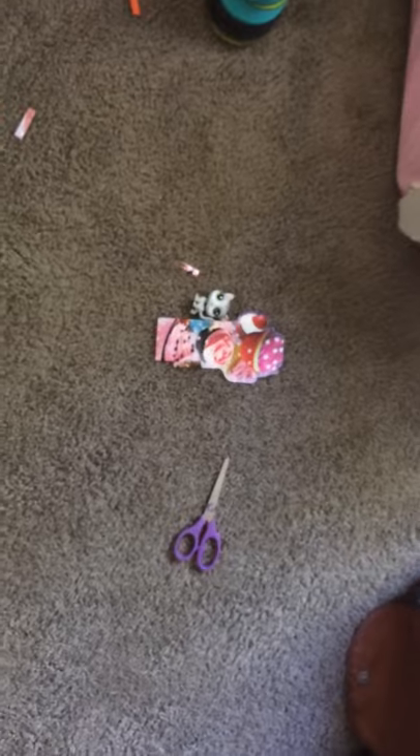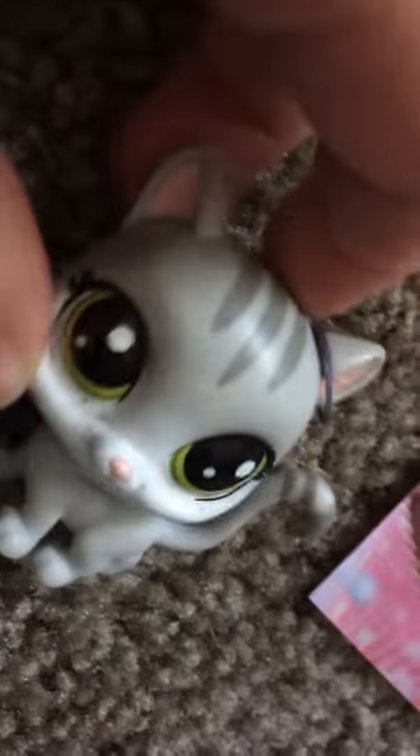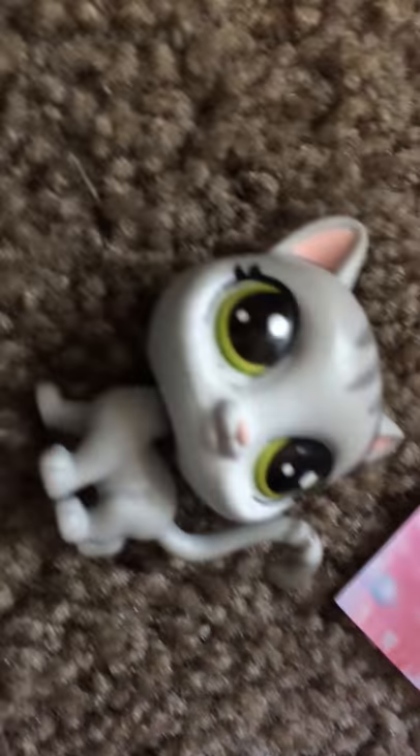Do you see it? Bye guys! Soon I'm going to be doing a face reveal — it's my next video, so make sure to like and subscribe. Bye! Bye bye!